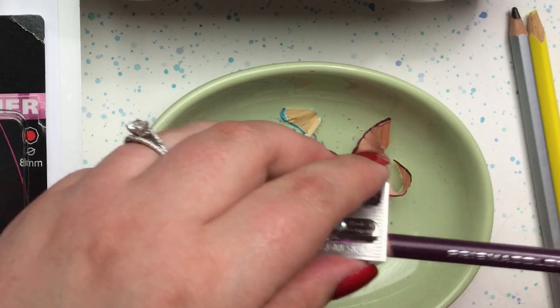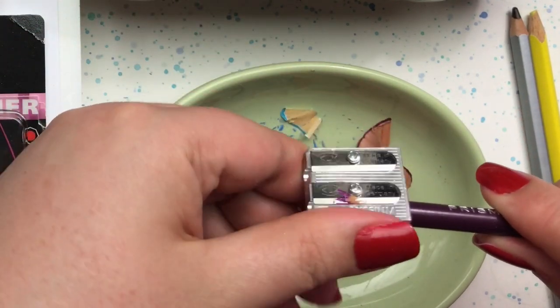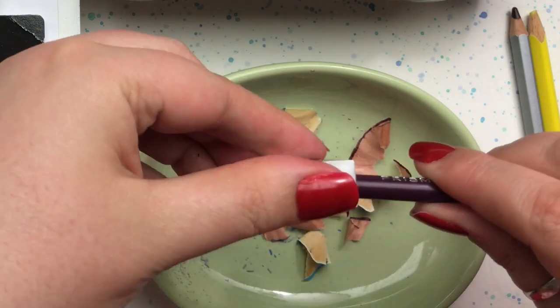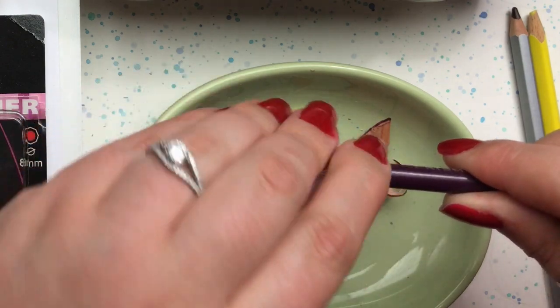Moving on to our Prismacolor Premier pencil, which can be a little troublesome with sharpening. That's one reason I really like the magnesium steel blade — especially for my Prismacolor pencils. We got a beautiful point on that one.